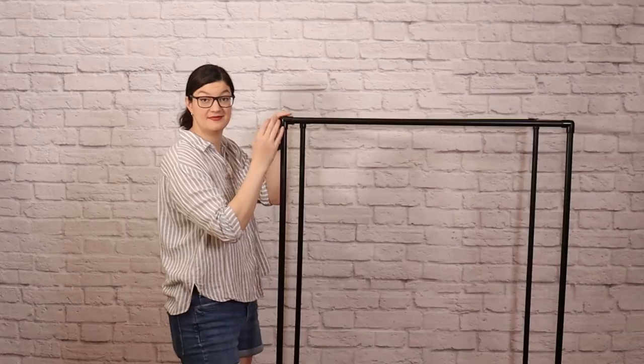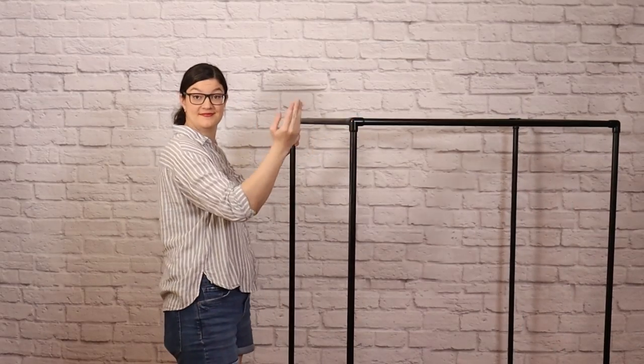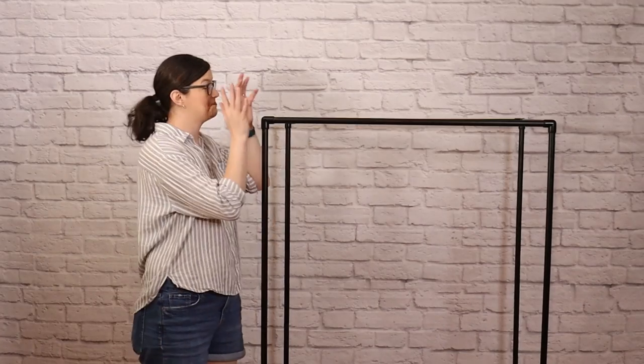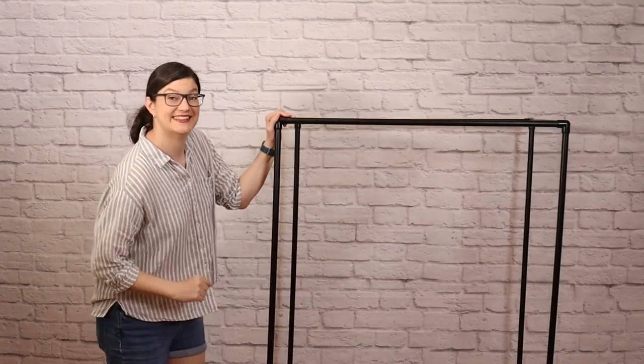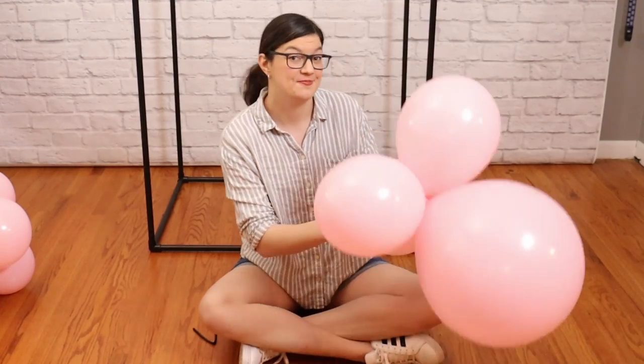I'll be intertwining my balloon garland on this DIY PVC pipe stand, which is 3 feet wide, 2 feet deep, and 5 feet tall. If you'd like to learn how to make one of these for yourself, I'll have a tutorial linked above. This design also looks great when attached to a wall or cascading down a stairwell, so choose whichever approach works best for your setup. Now let's assemble our balloon garland.